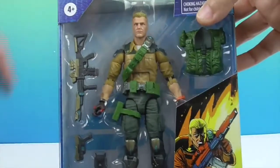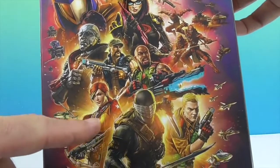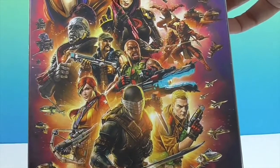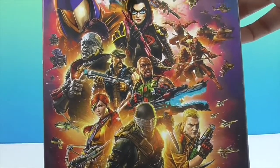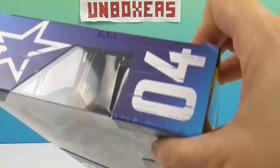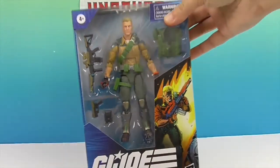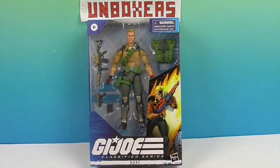We have some other characters coming as well, but this is the first one. I've managed to find Scarlett and Roadblock too, so we will have videos for them, and hopefully I'll find what I think is the fourth figure. We're going to go ahead and get Duke out of the box, show you his articulation, all his accessories, and give you a closer look — we'll be right back.